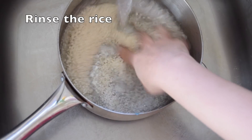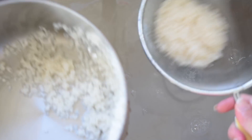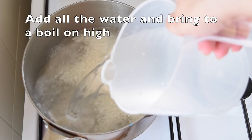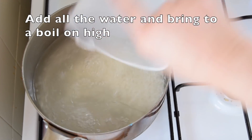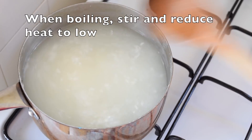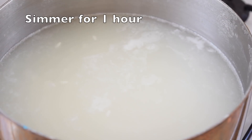So let's get cooking. We're going to rinse the rice once or twice until the water runs clear or clear-ish. Place it on the hob on high heat, add all the water and bring it to a boil. When it's boiling, give it a stir and reduce the heat to low and simmer for one whole hour.